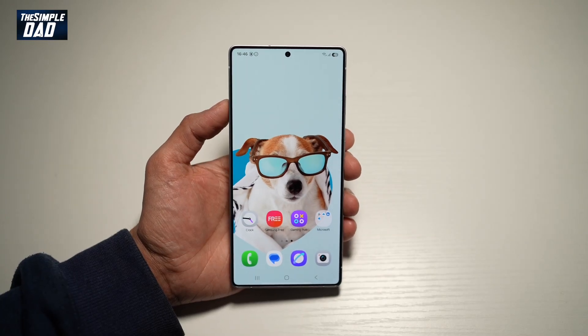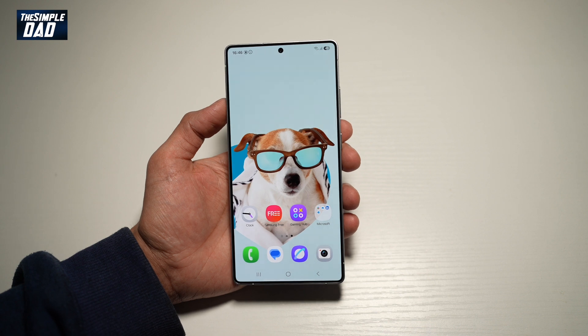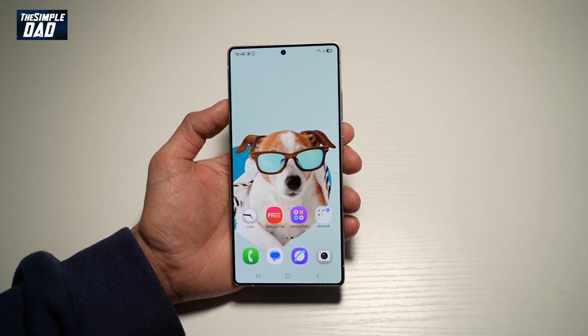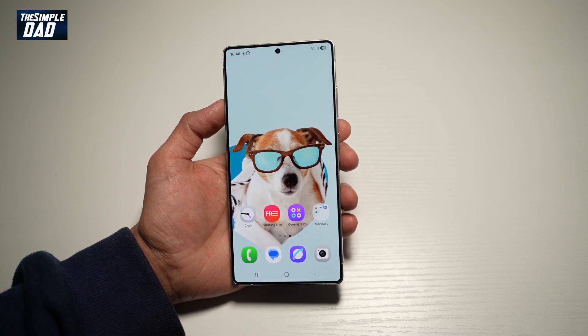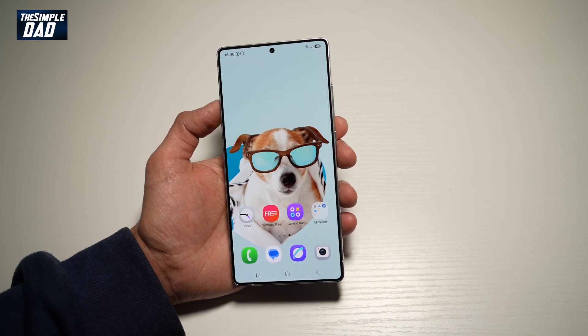Welcome back everyone. In this video, I'll show you how to see your WiFi password on your Samsung S25 Ultra. So if you want to see the WiFi network password which you're connected to on your Samsung S25 Ultra, then let me show you how to do this.